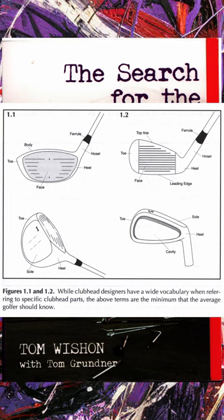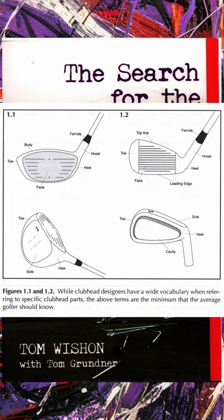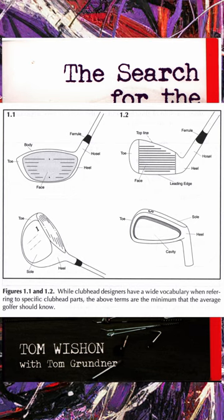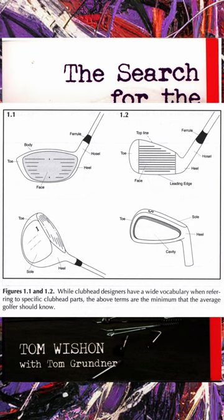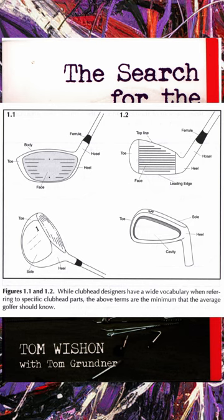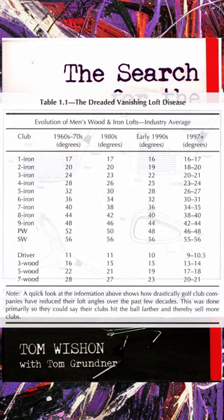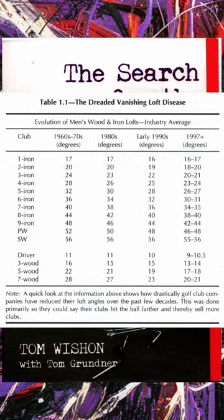The first chapter on heads gives a history of the golf head. On page three he has a little chart that shows you all the different parts of the head, and on the next page he has another chart that you should read as well.